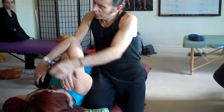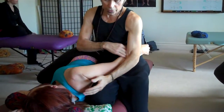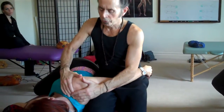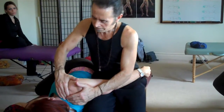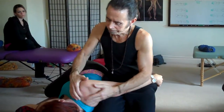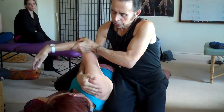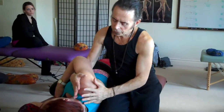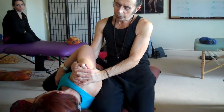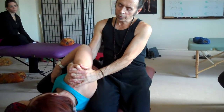Finger over finger, do some nice circular friction. To get in there a little bit more, you can take the arm, place it here and secure it — that opens the area up a little bit more so you can roll in there. Then with fingers intertwined, leaning back just to stretch that area out a little bit more, using body weight leaning back — same premise as we did this morning.